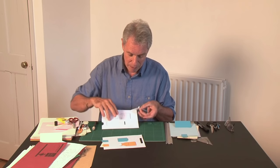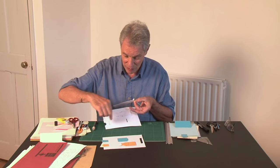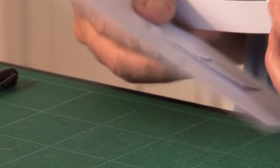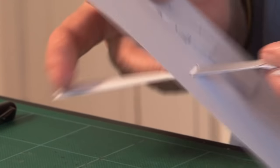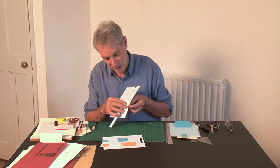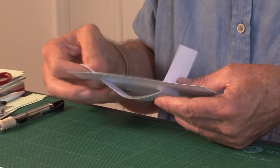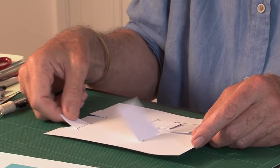You fold them down. The slot is 2 or 3mm wide, whereas the slit is just a straight cut in the page. You fold those down, push the whole thing through the page, and then unfold them on the other side. That's now holding it in position, and this gives you the moving action.